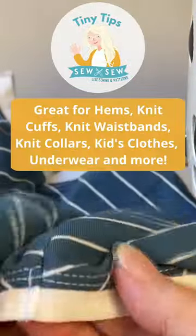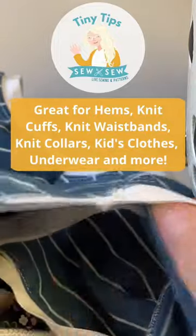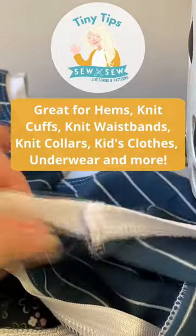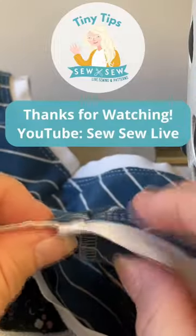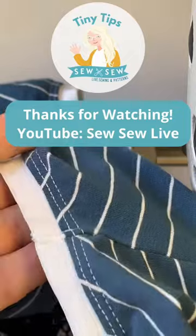Now your seam is nice, flat, secure, and it's a little bit more comfortable and it'll last a little bit longer. You can do this on hems, neckbands to collars. Really great for children's clothes because those circumferences are so tiny and you may have to go through the seam to the outside just like this, and also on underwear.